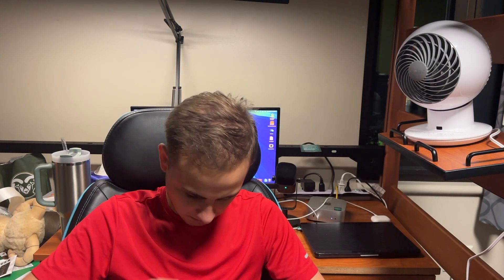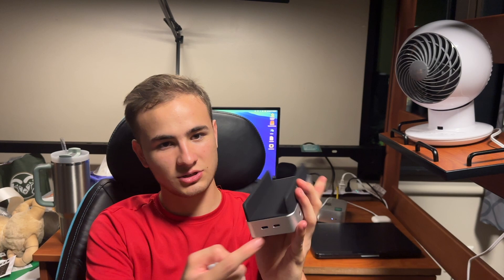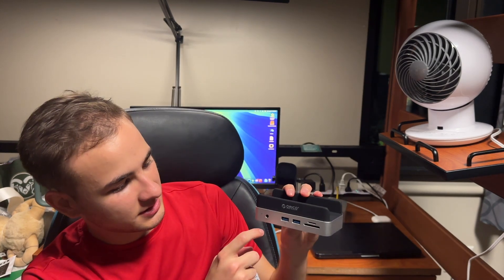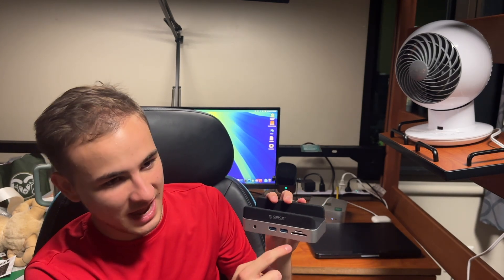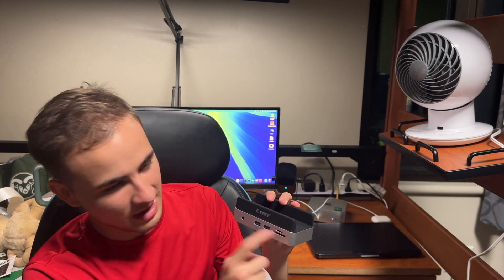Let's go ahead and unbox it. Opening it up, we have instructions, and right here is our little dock. It has two Thunderbolt ports — one of them looks like it goes inside — and on the side we've got a headphone jack which also looks like it has microphone support.